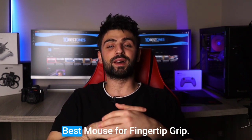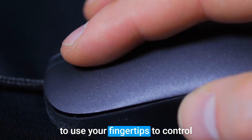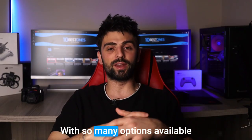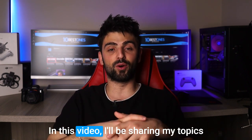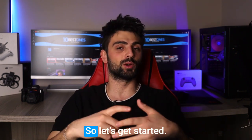Hey there, welcome to my video on the best mouse for fingertip grip. If you're someone who prefers to use your fingertips to control your mouse, then you know how important it is to find the right mouse that fits your grip style. With so many options available in the market, it can be overwhelming to choose the perfect one for your needs. But don't worry, I've got you covered. In this video, I'll be sharing my top picks for the best mice for fingertip grip. So let's get started.